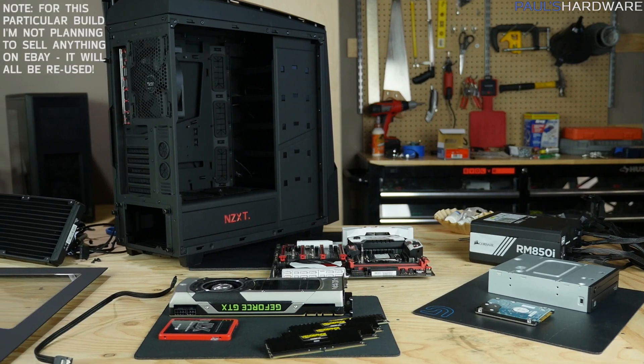That felt good. And of course, prepare the remainder of the components for listing on eBay.